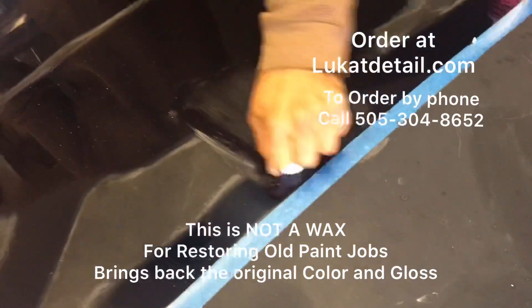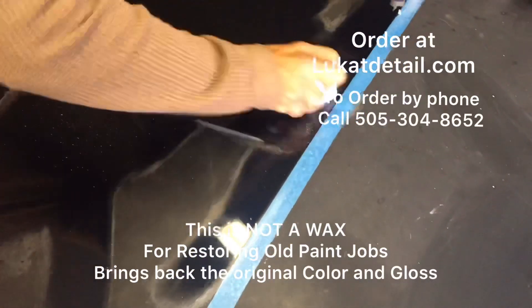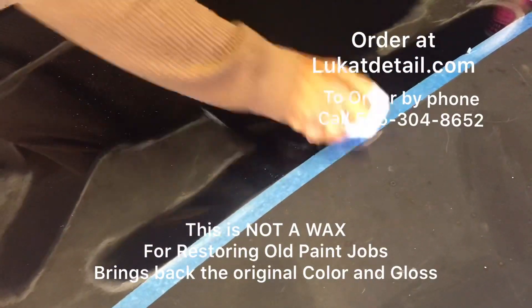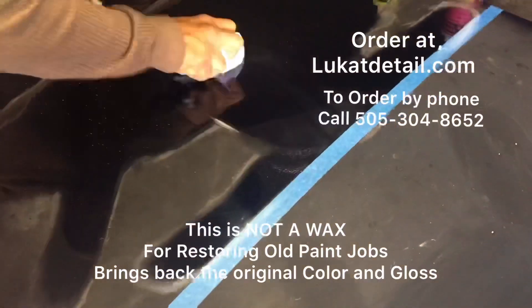Look at that! Now if you want to use a polisher, go ahead - use the woolly pad. Don't use the foam pads; you can, but the woolly pads work a lot better. They generate less heat. If you got questions about that, give us a call - check out the phone number.